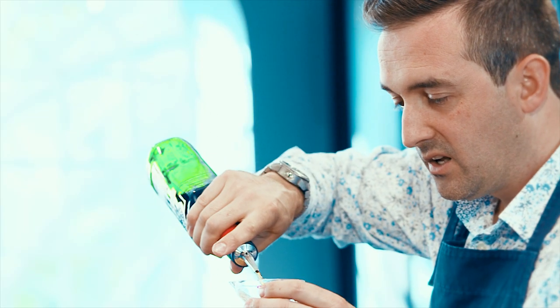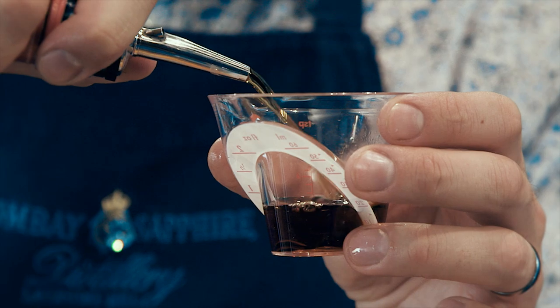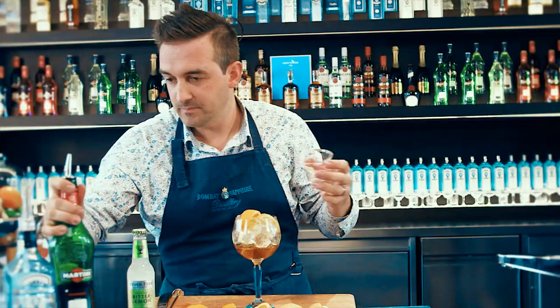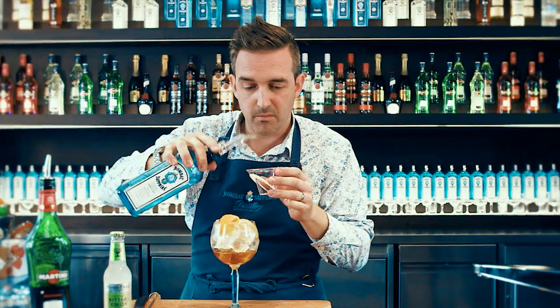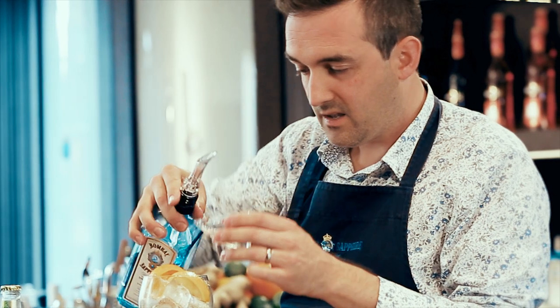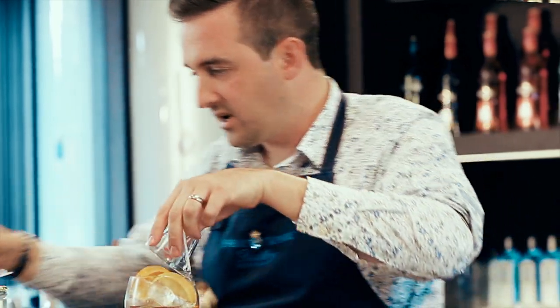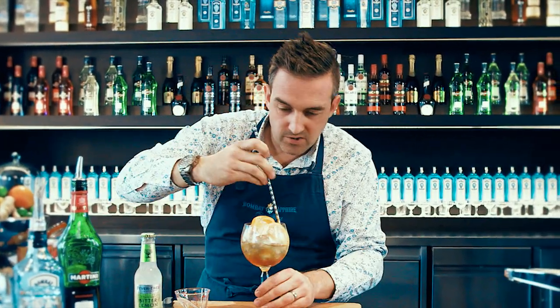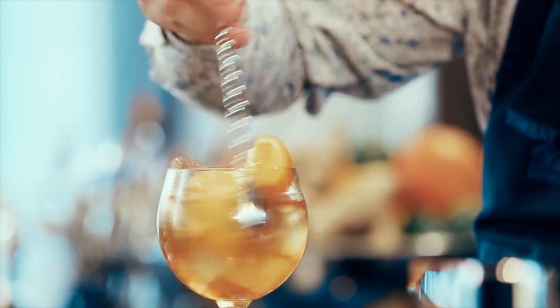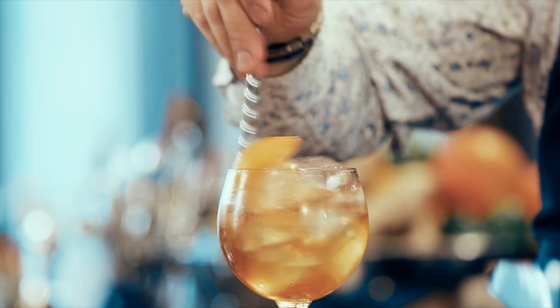Take our Martini Rosso, which is a really delicious sweet vermouth — we want 25ml, so one part of Martini Rosso. Two parts of the Bombay Sapphire Gin, so 50ml, and in that goes — just pour it straight over the top and it's going to catch all those lovely flavours of the orange and the lemon. Give that a stir down just to bring the temperature of the liquid to the temperature of the ice.